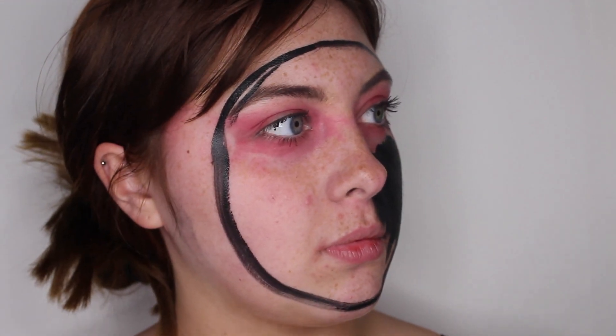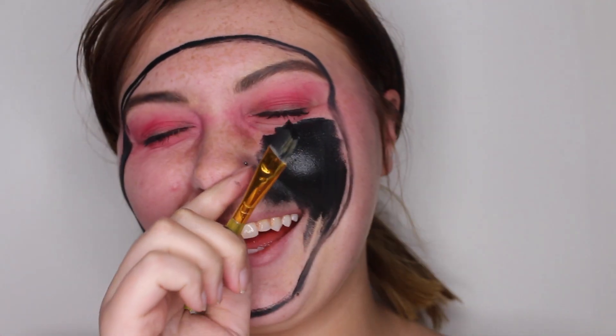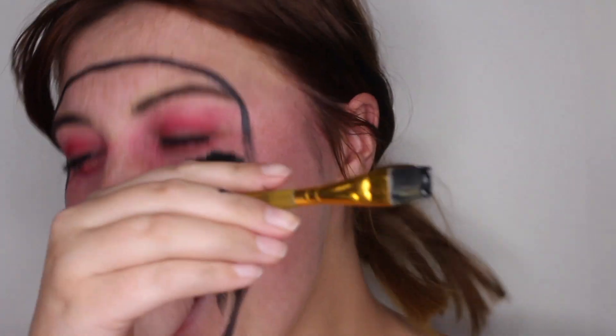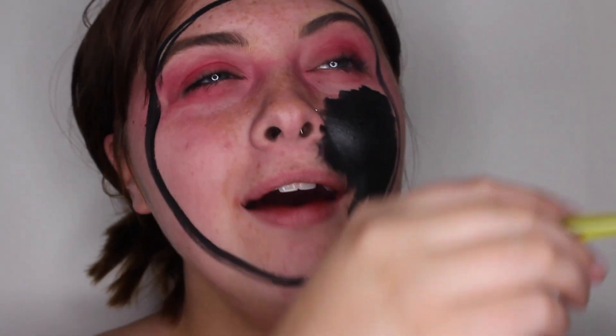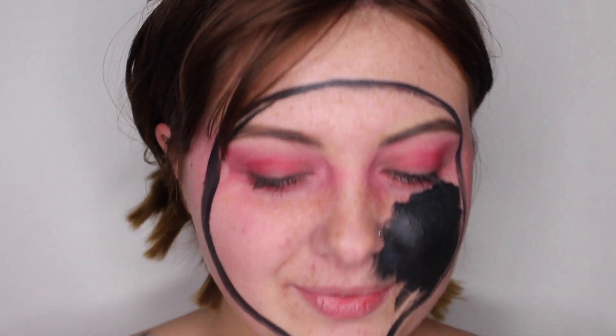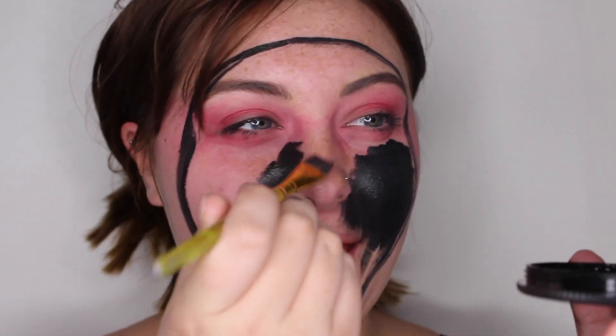Bo: You're not doing the Peppa Pig, are you? Me: Look at me. Bo: I'm not doing Peppa Pig. What are you doing? Are you doing the hole in the face? With the red on the sides? I swear to god the Peppa Pig popped in the face. Me: I'm feisty. No Peppa. Look at me. No Peppa. No Peppa Pig.